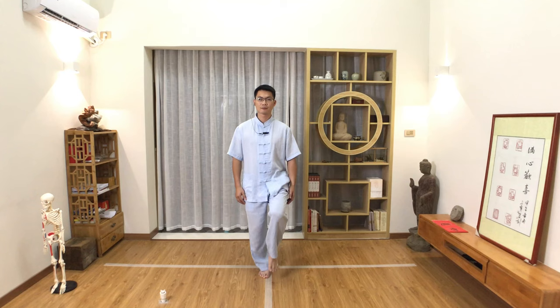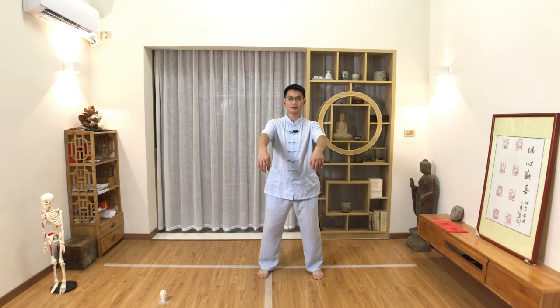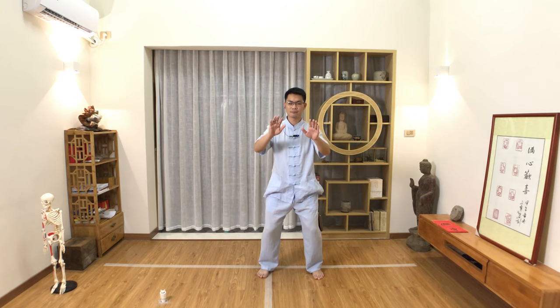Demonstration. Straight body, release the tension of the muscle, bend the knees, lift the left leg, open to the left side, shift the weight to the middle, lift the palm up, sink down the body, palm press down.